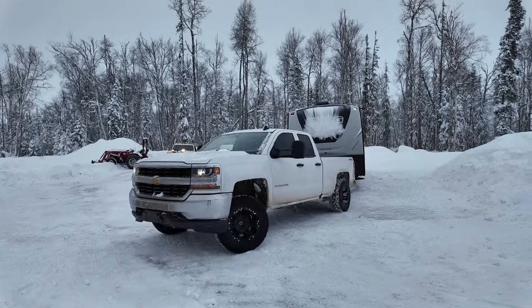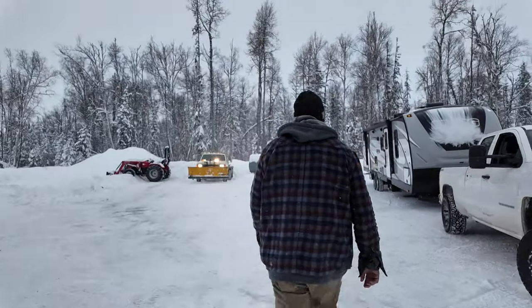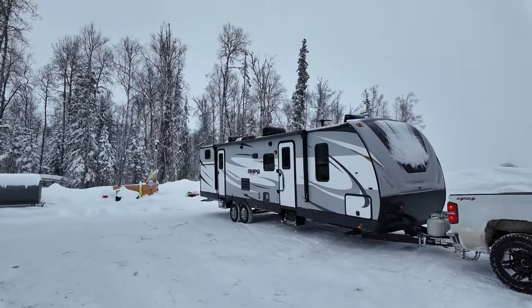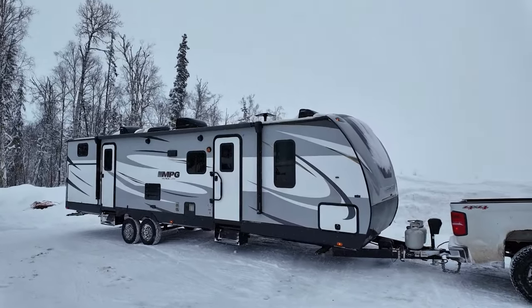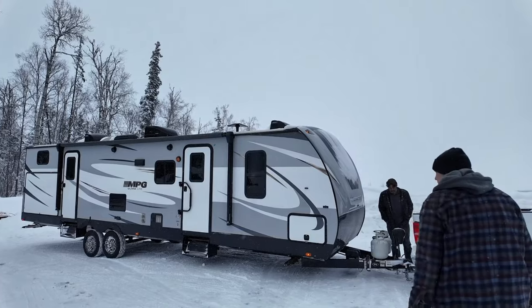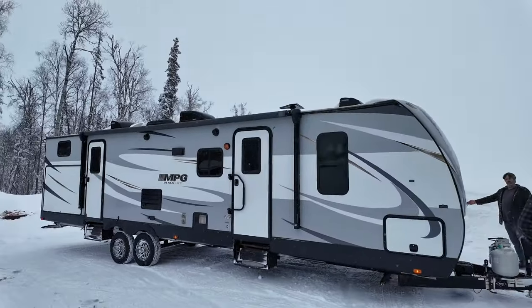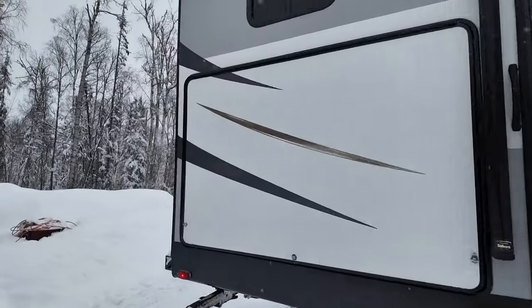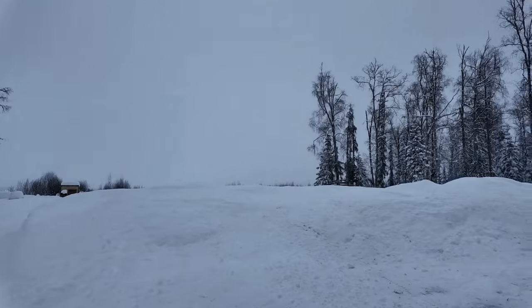Oh dude, yeah, there was a lot of snow. I think that's probably pretty good. You're definitely going to have to jack that up because that is not level. Yeah, that guy's got a level and jacked it up. Man, so much snow.